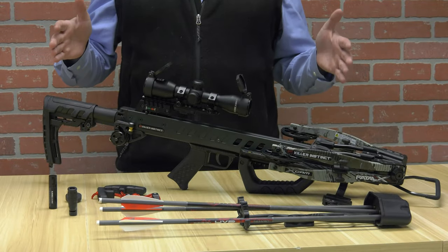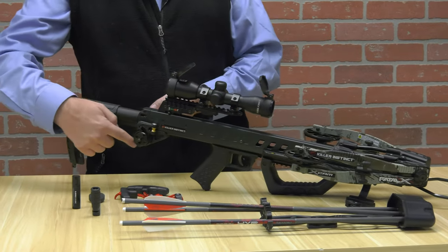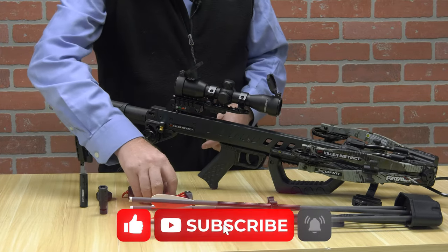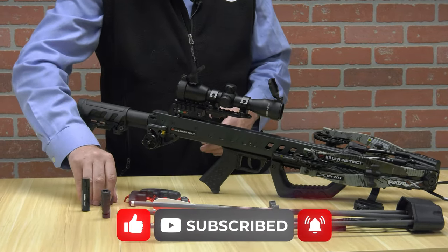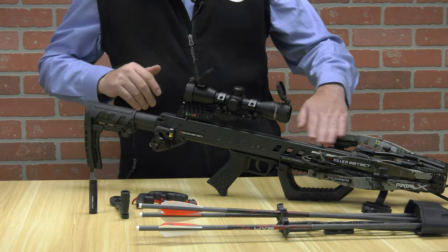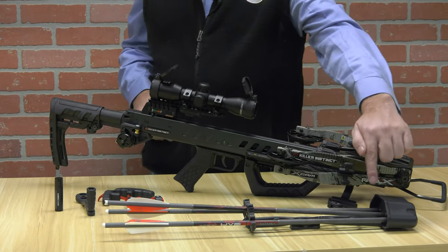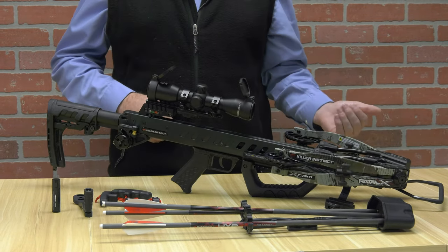Everything you see here comes in the box. It comes with the crossbow, an optic, and an integrated crank system on this model. There's also a model without this for a little bit less money. It also comes with a rope cocker just in case you need a backup or can't find your handle, which it comes with the handle as well. It comes with lube — both rail lube and string lube. And then you get three Hyper 20 bolts along with three field points and a quiver that mounts on the right or left side of the crossbow.